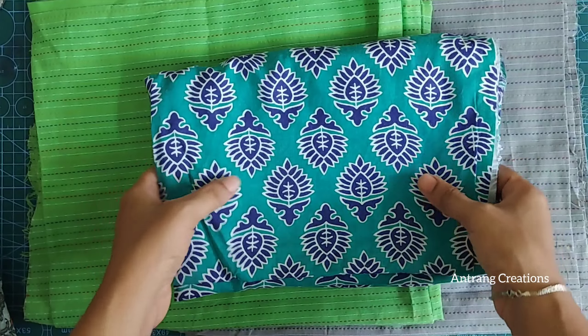This is a printed material. This is priced at 110 rupees per meter. If you order 10 meters or more, you will get free shipping.